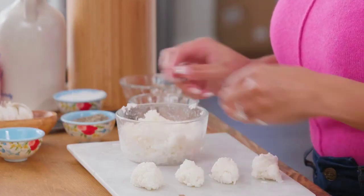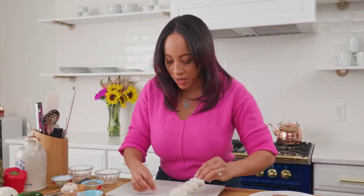There we go. Now we're done with that. I'm going to go and get my cast iron nice and hot, so I'll meet you over at the stove.